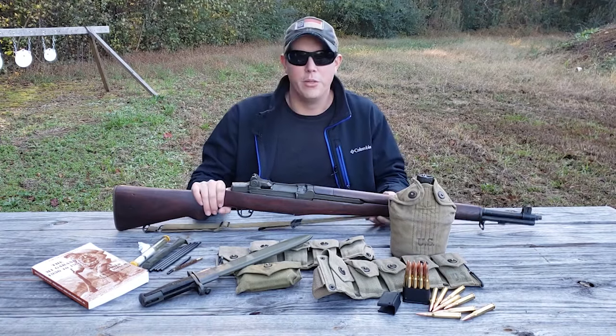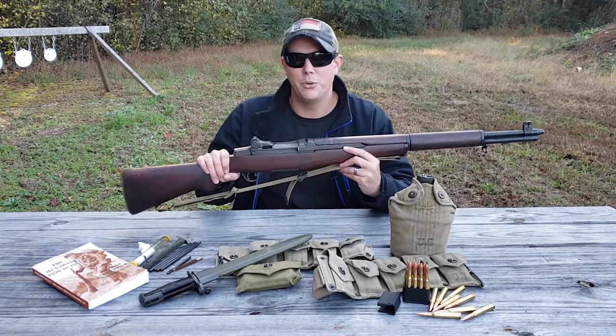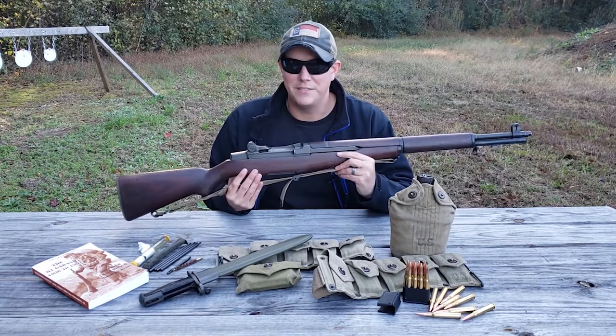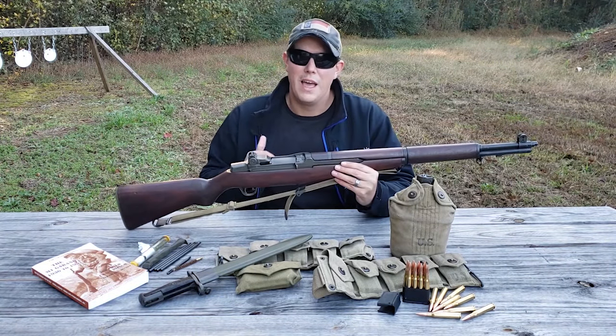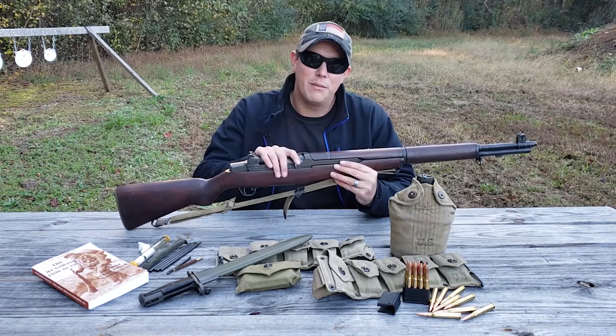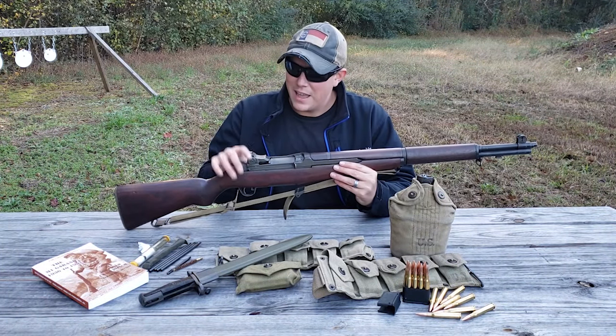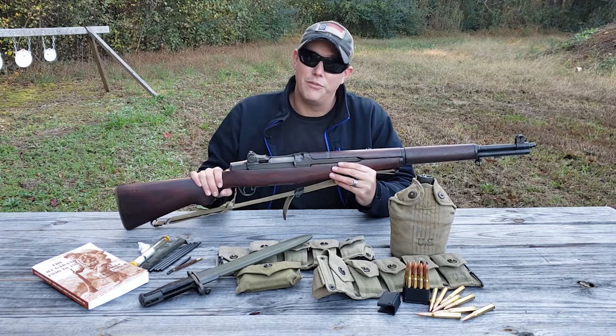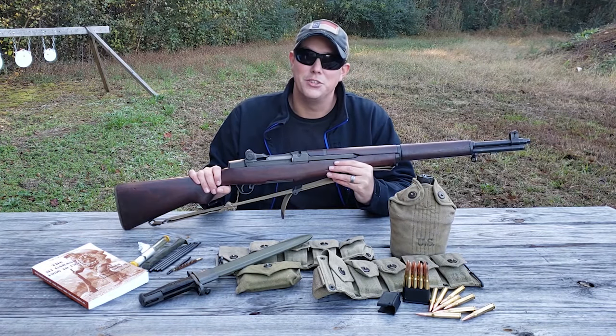The M1 Garand was the standard issue rifle for the U.S. military from 1936 to 1957 — covering World War II, Korea, and beyond. I have done a full in-depth video about the history and features of this gun; I'll put a link to that at the top of the screen, so make sure you check that out.